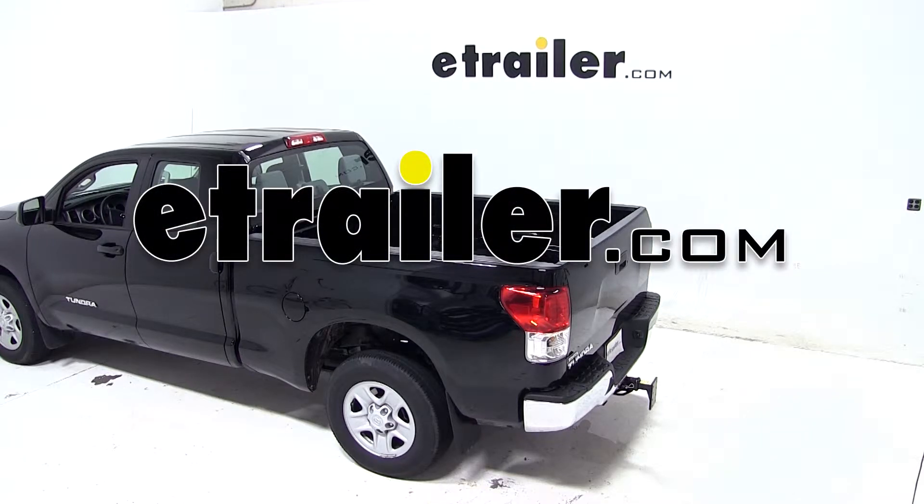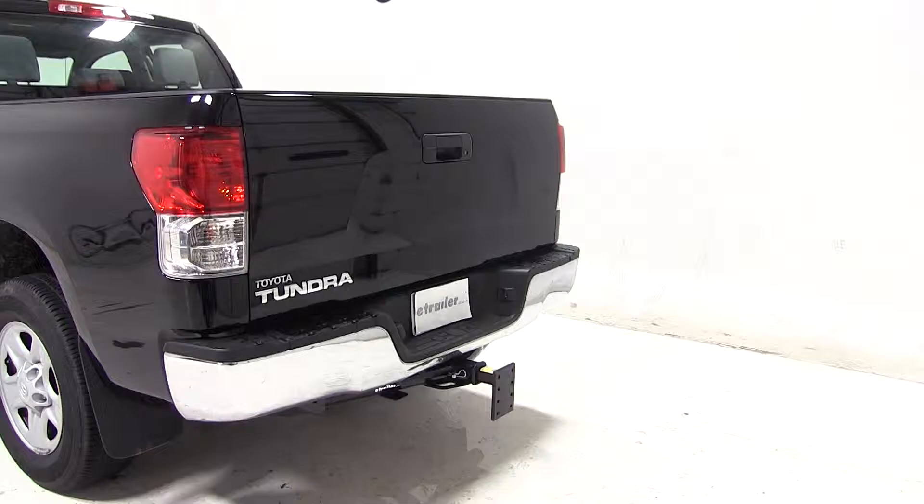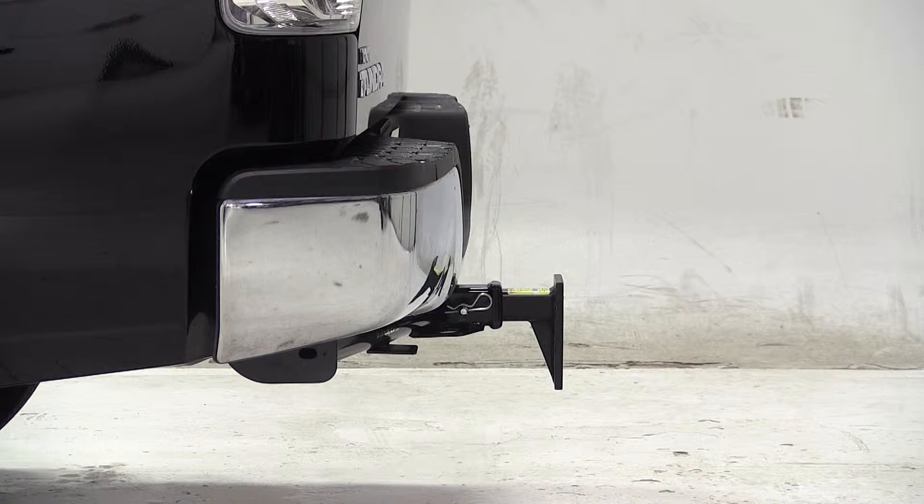Today on our 2013 Toyota Tundra, we'll be test fitting the convertible cushioned adjustable pintle mounting bar for 2 inch hitches, rated at 10,000 pounds, part number AMPC2. This 8-hole mounting bar lets you adjust the pintle height to level your trailer. It has a cushioned shank that protects your equipment and smooths the ride of your vehicle.